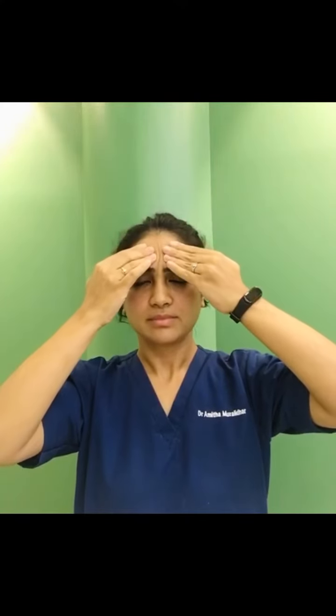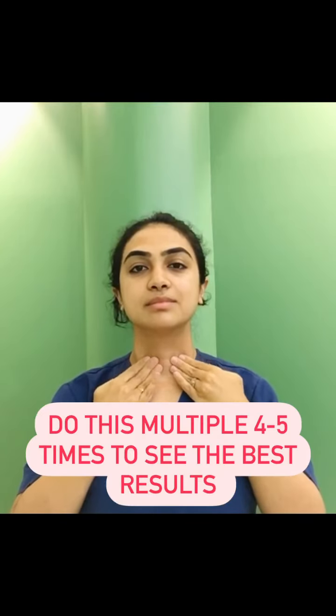Step 4: just above your eyebrow on your forehead, from here move down to your temple, then again in front of your ear, and follow it up with step 1. You always go back to step 1 after each step. This method is going to help de-puff your face and give you a fresh look.